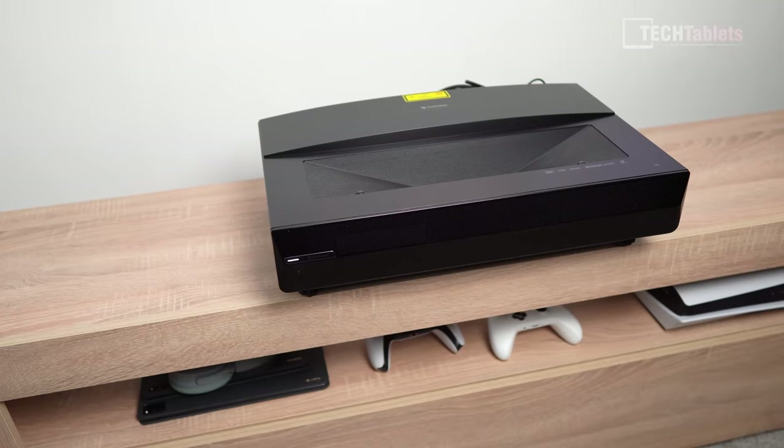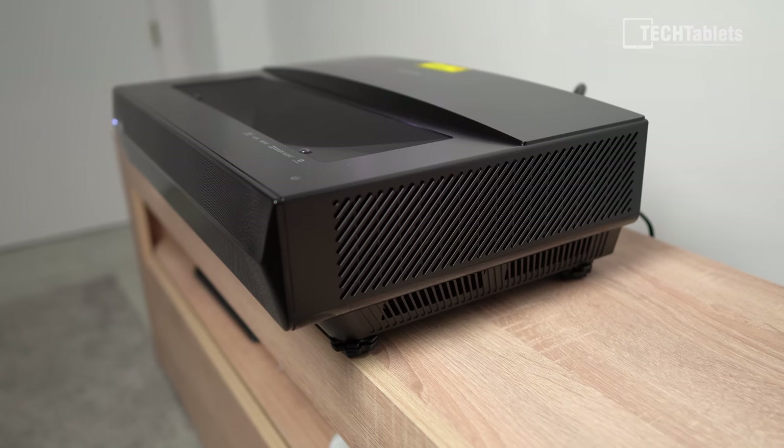The projector has really good speakers — only 10 watts but they sound much louder than that. There are two at the front with DTS and Dolby Audio support. Here's a sample at just 50% volume because at 100% it's actually too loud for my microphone — they sound excellent, the best I've heard in a projector.